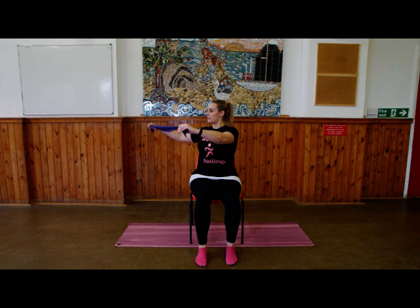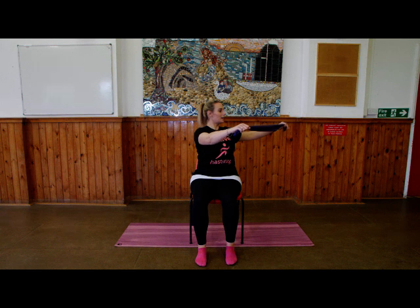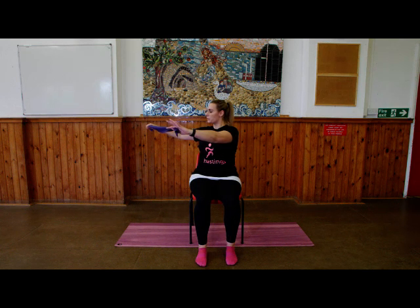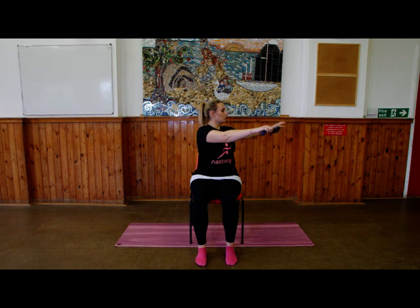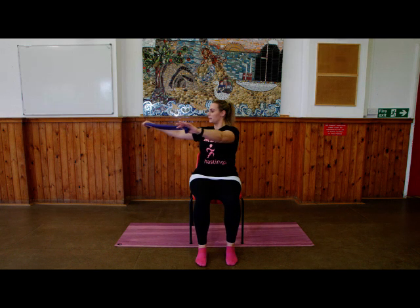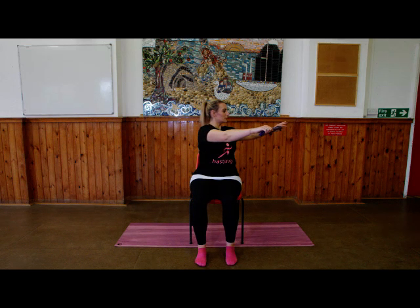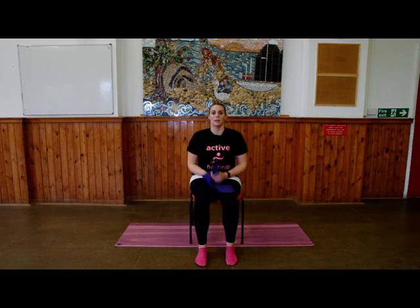Deep breath in, shoulders down, exhale rotating around all the way to the other side. Inhale, exhale, come back to centre. And again — inhale, twisting around, feel tall, exhale rotate all the way around. See if you can go that little bit more — inhale, exhale, rotate. One more: keep those shoulders down, keep that core engaged, feel tall through the spine, all the way around, then exhale come back to centre. Shake those shoulders out — well done.